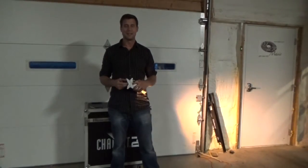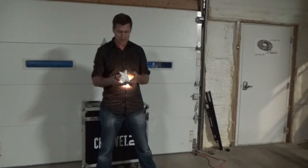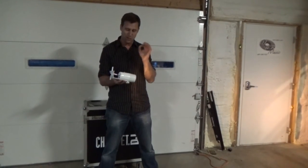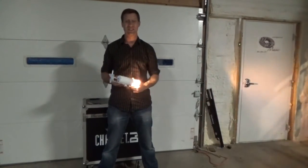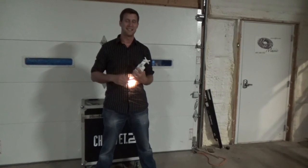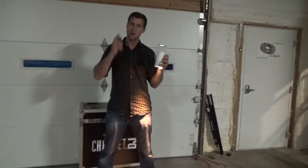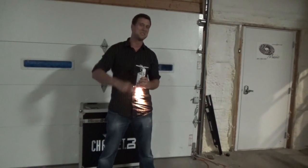If you have questions on the Chauvet DJ EZ Wash Hex IRC, feel free to contact me — I'd be happy to help you out. You can reach me at Jeremy at DJJRShopTime.com. Awesome fixture, I hope you enjoy it as much as I do, and we will see you next time.